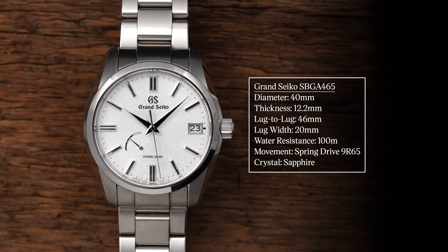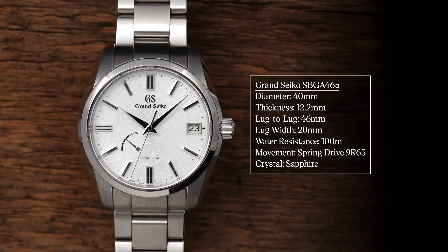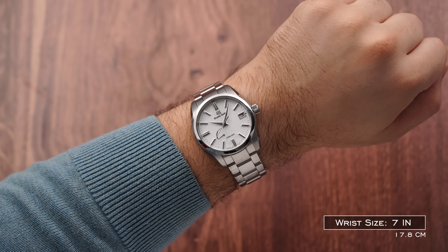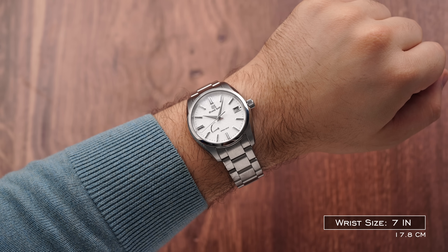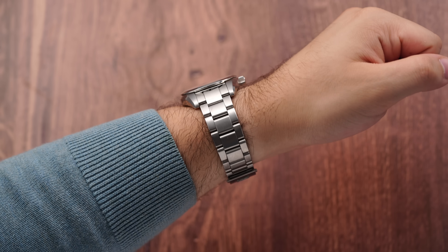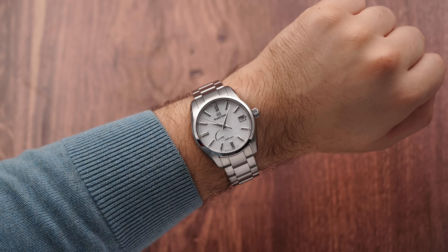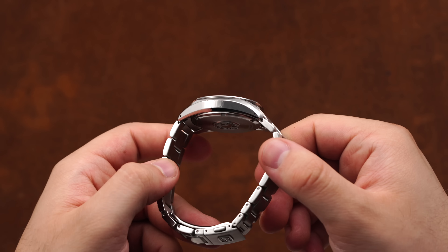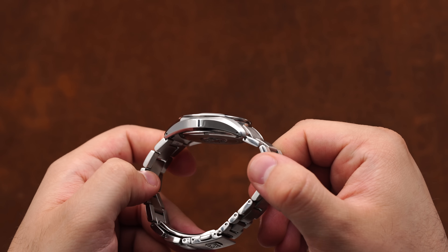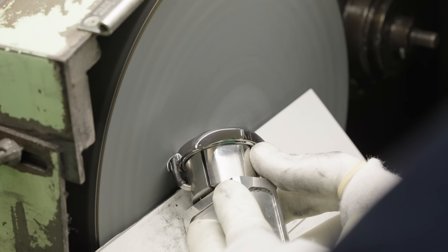Transitioning from the movement to the rest of the case, we have very nice dimensions at 40 millimeters in diameter, 12.2 millimeters in thickness, and a lug-to-lug of 46 millimeters. When factoring in all of these measurements into a singular package, this watch wears slightly smaller than its proposed diameter, assisted greatly by the more compact length of the case. Unlike the Snowflake and members of the Four Seasons collection, the 465 comes in stainless steel showcasing a mix of surface finishes many have come to expect from the brand. The interior planes of the lugs and bracelet lengths are all brushed, while the bezel, case sides, and aggressive line facet running the length of the case are in a highly reflective polish.